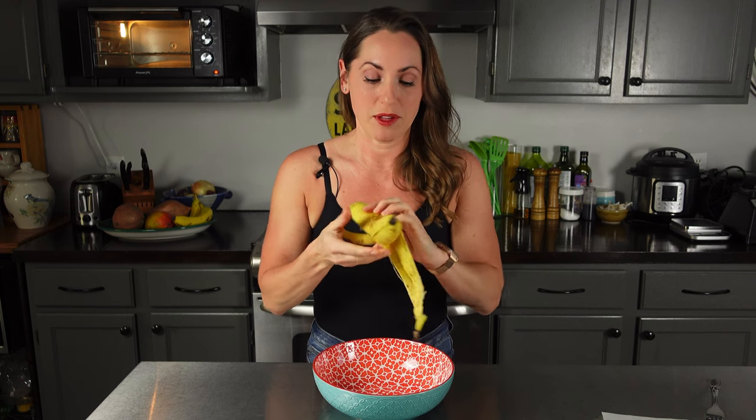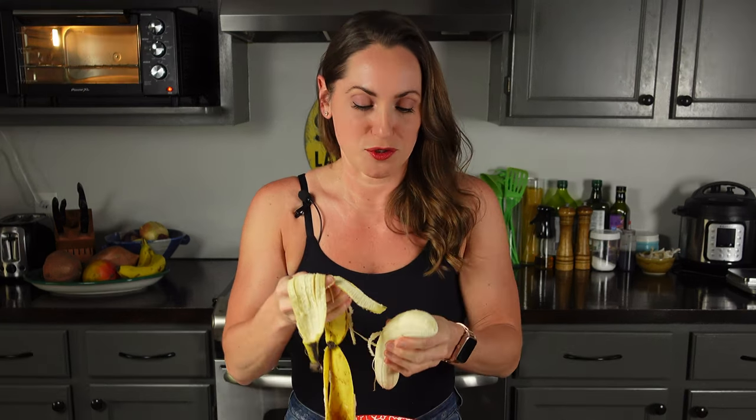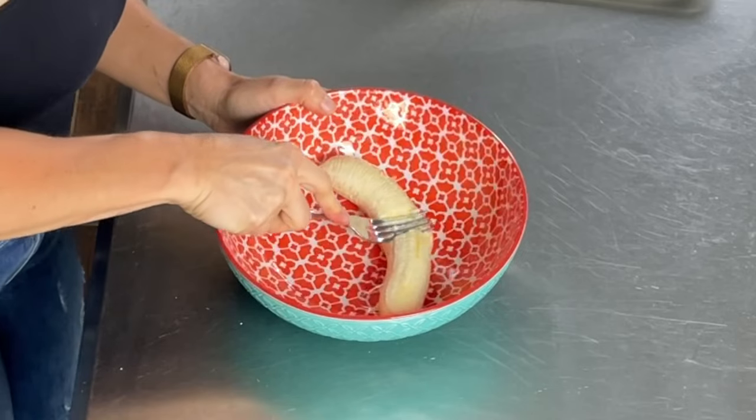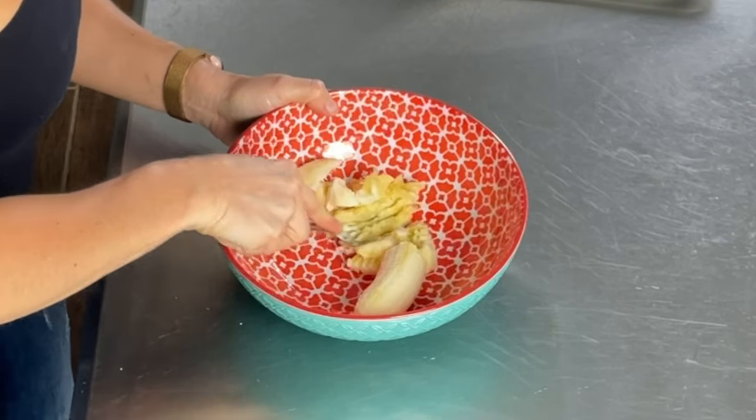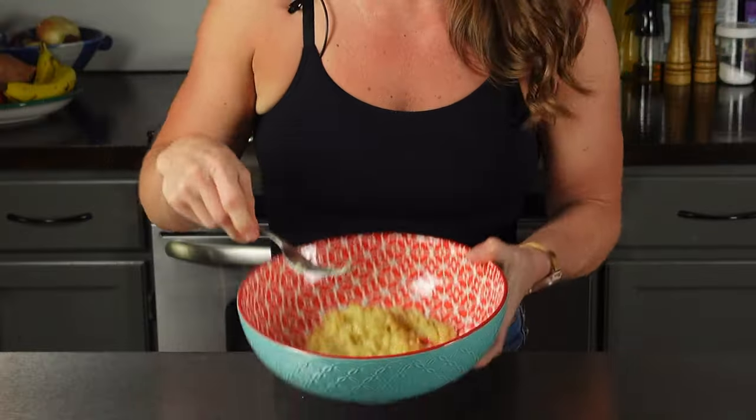The first thing I'm going to do is mash my banana — it needs to be ripe. A ripe banana has yellow skin with some brown spots. If it's gone fully brown then it's overripe, go to the store and buy a ripe one. I'm just going to take a fork and mash it. When they're ripe they're really easy to mash. You need about half a cup of banana, or just one medium banana. If you have little bananas, use two.